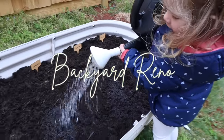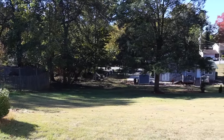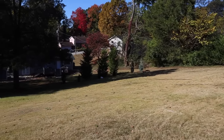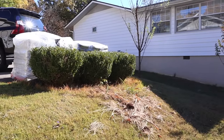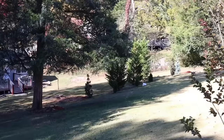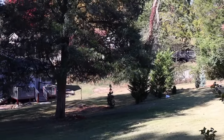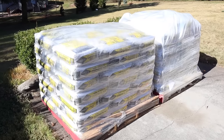Hey friends, welcome back to the video that is probably taking me the longest amount of time to pull together and make for you guys. We're not even fully done with this project, but welcome to our backyard renovation video. We originally started this project with Christian building a new fence for our backyard, back in October of 2023. This footage is very old — you will notice me extremely pregnant throughout this video — and I just haven't gotten around to editing it yet.